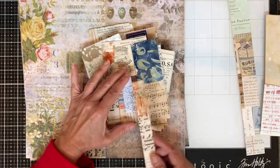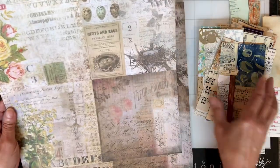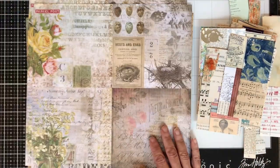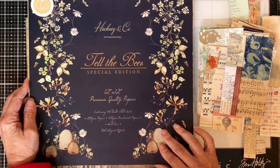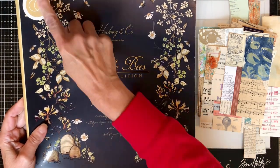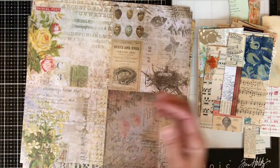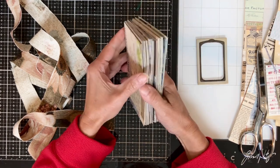If you mess up, you can always cover things up. I'm going to use scrapbook paper on the back of those pages. I decided this was a good use of Tim Holtz scrapbook paper — he has beautiful ones. I have this paper pad that has a lot of florals and birds; it's called the Wallpaper paper pad. I also have this beautiful 'Tell the Bees' scrapbook paper made by Craft Consortium — it's a special edition that I don't think is made anymore and is probably difficult to get. You can use any kind of paper you want on the back of your pages if you do this project.